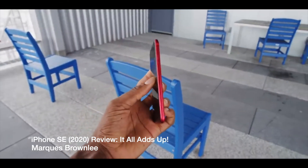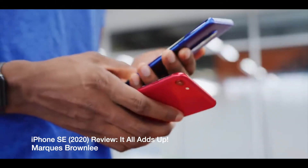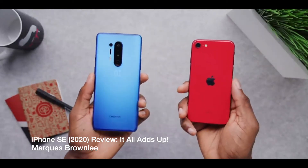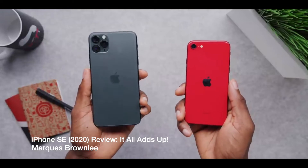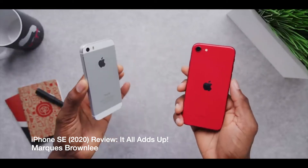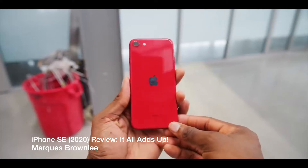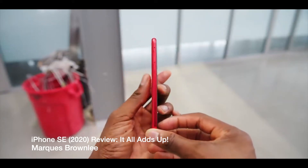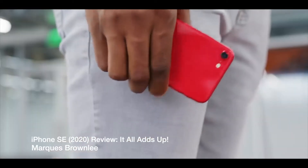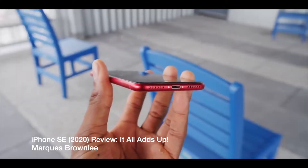I used it quite a bit — it was my main phone for the first half of the month and my secondary phone for the second half. Even though it has an 1800 milliamp-hour battery, it's a very small one, and if you use it in the right way it can actually last for a decent time. I have no complaints at all. I like the build quality — it's Apple build quality, it's the best.